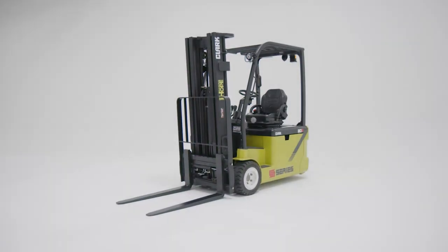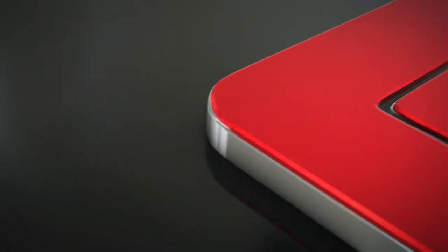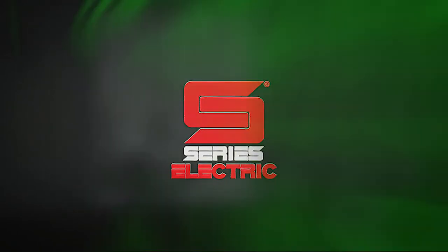Keeping everything self-contained saves time and effort. The Clark new S-Series electric three-wheel forklift — the best just got better. Visit your nearest Clark dealer for more information.